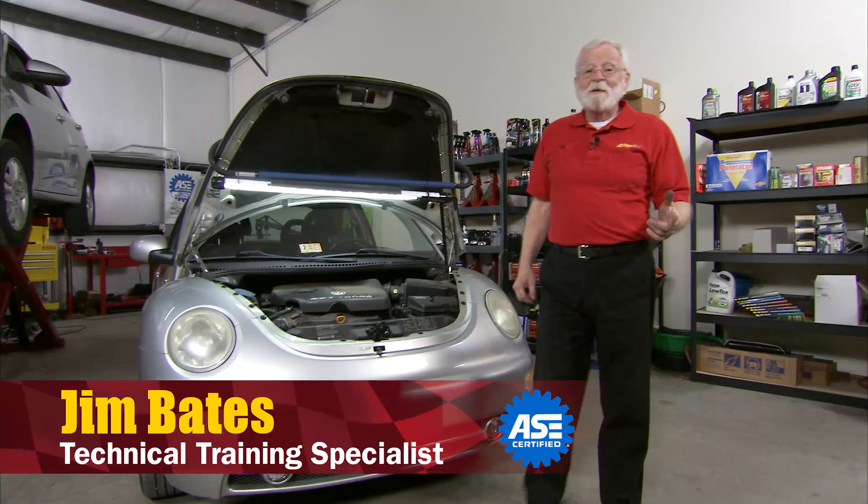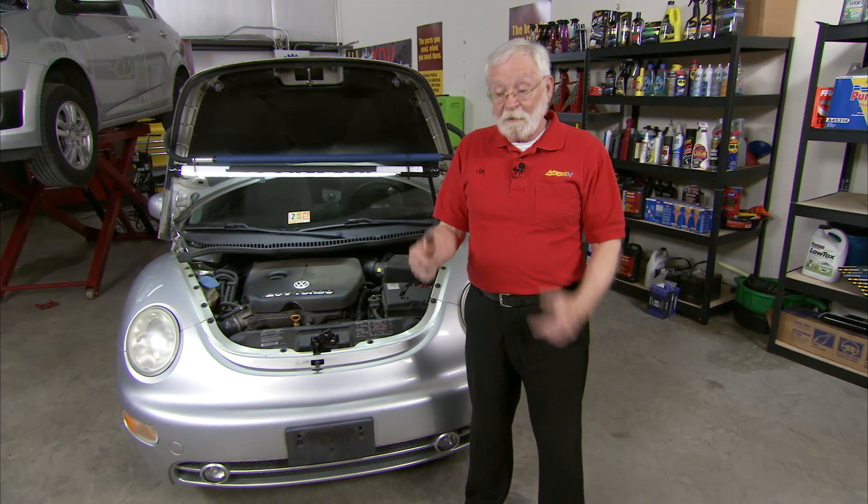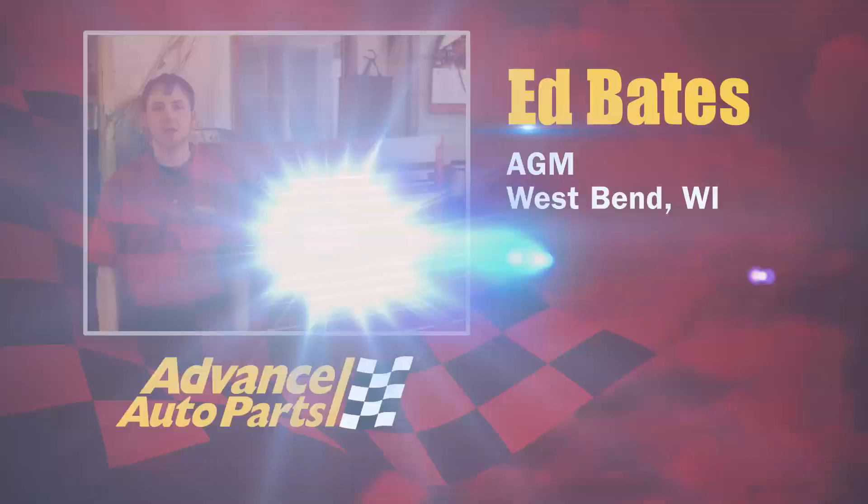Hi, and welcome to Wrenching Up, where we tackle the projects and demonstrate the procedures that you, our customers, ask us to do. We've got two very interesting projects today, and they both involve ignition coils — one on this VW, where the diagnostics is not quite as simple as you might think, and the other is on a Dodge Dakota, where we actually have to current ramp the ignition coil to get to the root cause of the problem. So let's get started.